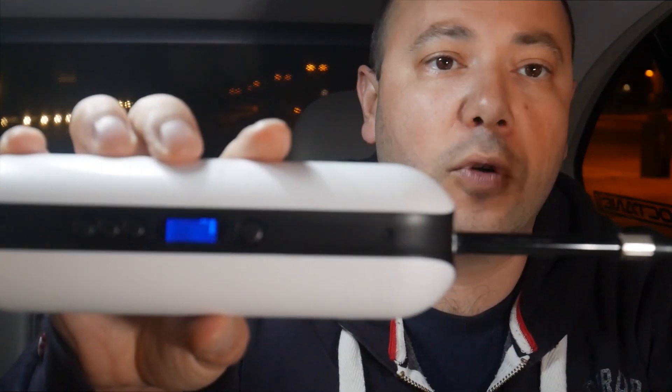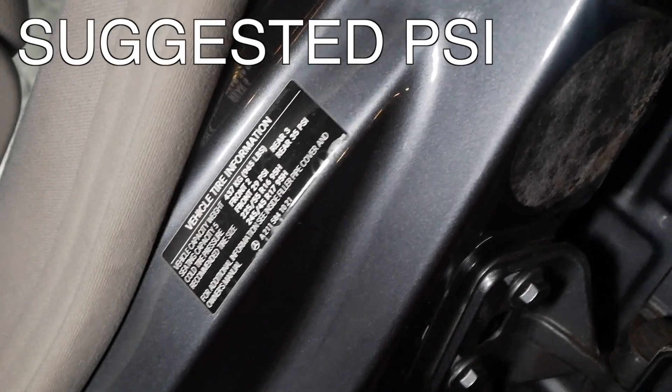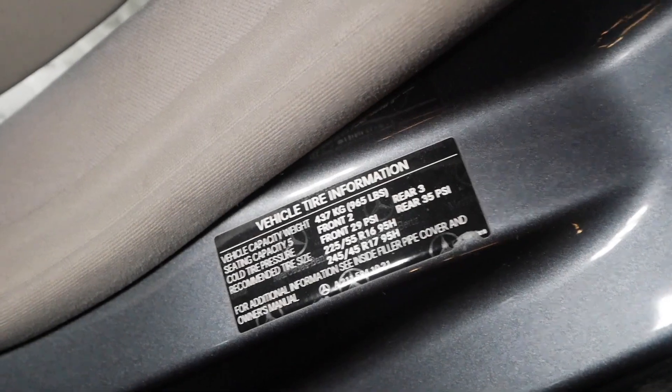There are a few buttons — there is a plus, minus, and unit button. If you press the unit button it shows bars, kPa, kilograms per centimeter, or PSI. You can set it to 35 or 36 PSI — I think 35 is the rating for my back tires. Inside your front driver's side door it shows the ratings: front 29 PSI and rear 35 PSI, so that's what we're going to set the inflator to.